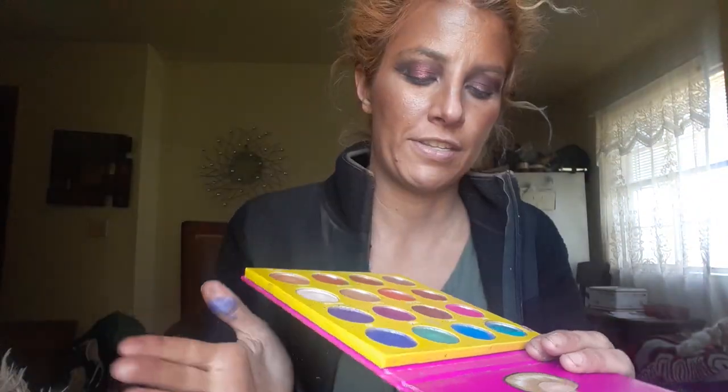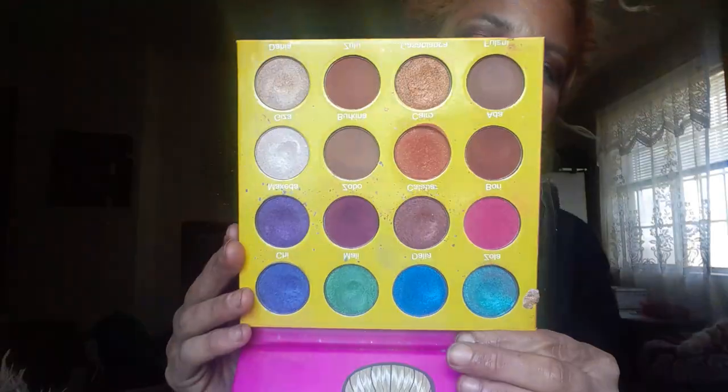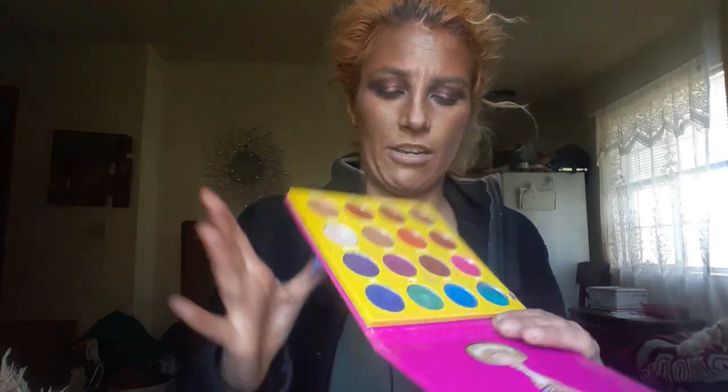I'm also putting in my Juvia's Place — this is the Masquerade palette. If I had to go back in time I wouldn't buy this one, but this one I do really love, though it's really old. I've been using this a lot. I love the Juvia's Place mattes — they work amazingly, they're pigmented, easy to blend. The shimmers are nice but I really love the mattes, especially these two. I also use the browns a lot; the other one I don't really use too much.